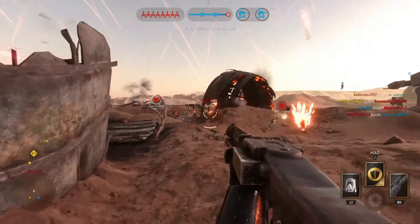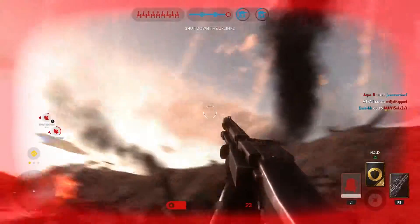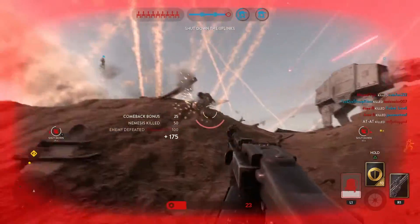This round was pretty close but we do have a clear winner. The DLT19X takes the win in range, but the DLT19 is no slouch when it comes to range either.